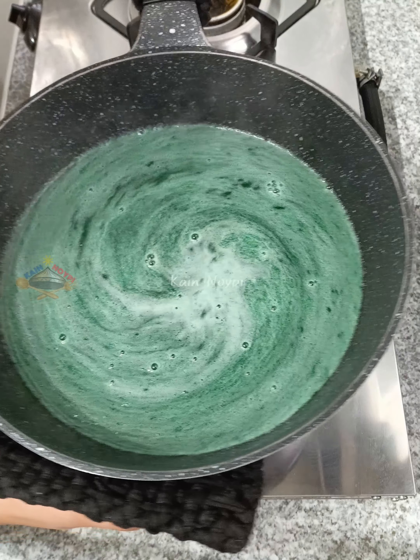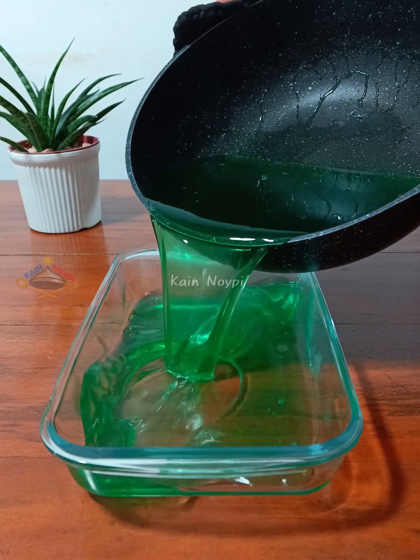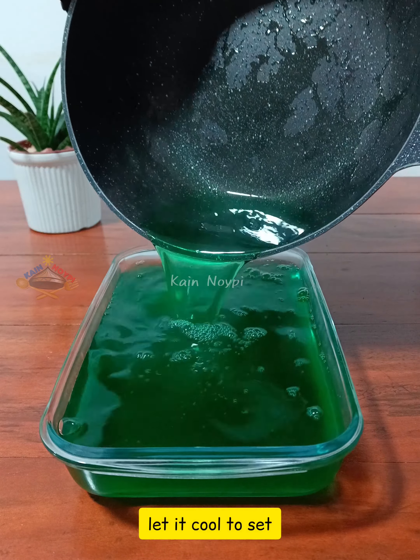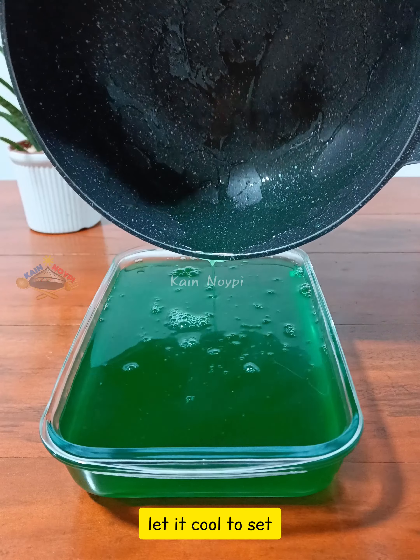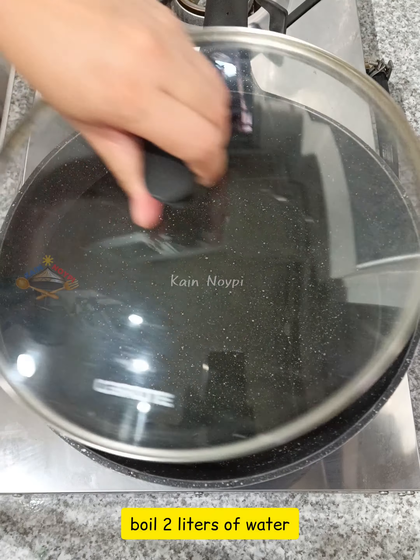We'll cook the best in the oven. We're going to cook the same thing. Let's go.